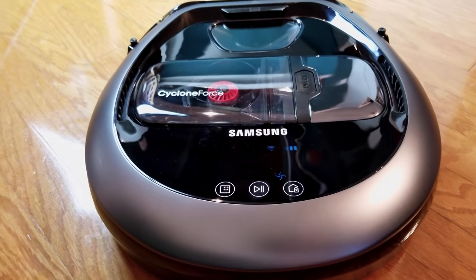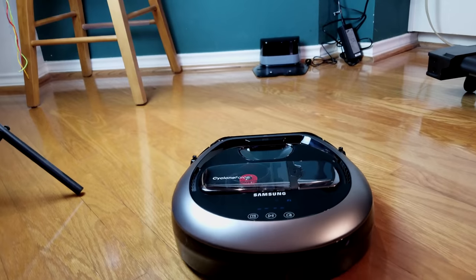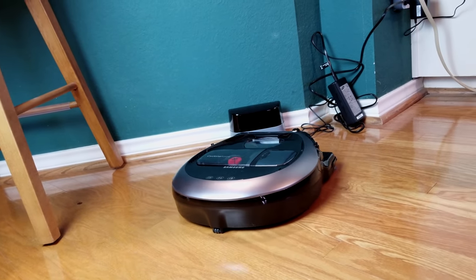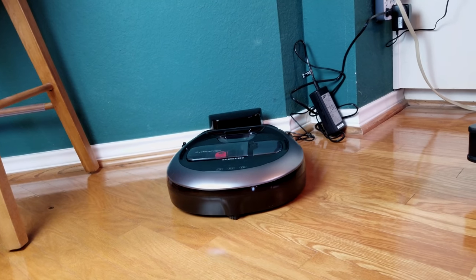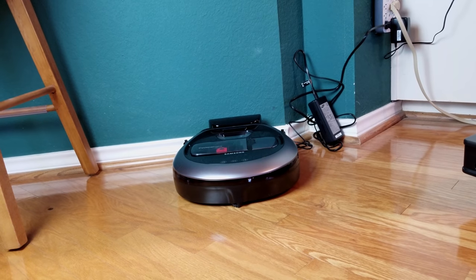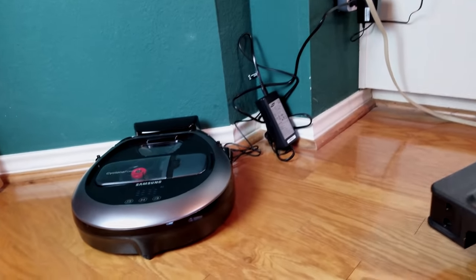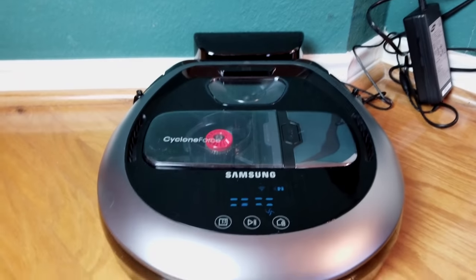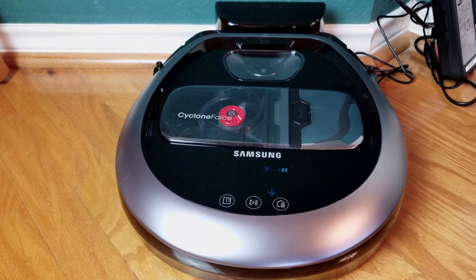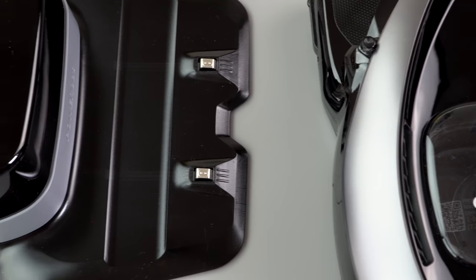The claimed run time is up to 90 minutes, and I'd say it runs about an hour when cleaning a fairly open 1,500 square foot floor plan. What happens is it will go home, recharge, and resume if it needs to finish up that floor plan — that's better than average among RoboVac cleaners in this price range. It's a pretty decent battery life, and it's a lithium ion battery so there's no memory effect, which is a good thing with an appliance you might leave sitting there five or six days out of the week.